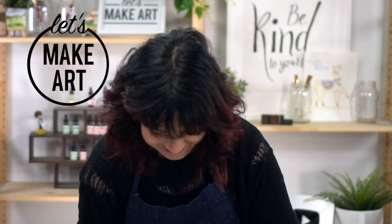Hey y'all, Jesse Peterson here with Let's Make Art. I'm a mixed media artist and I love art journaling and all things mixed media. We have Keenan here — he's our art tailor, camera guy, all the fun things. He gives you all the fun things.